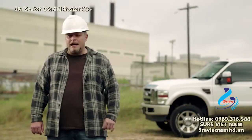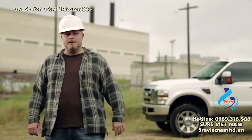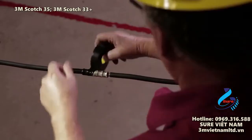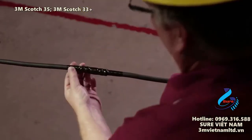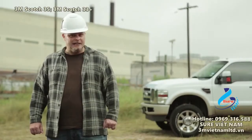For the most critical tasks, Scotch Professional Grade Vinyl Electrical Tapes are man's best friend for getting the job done right the first time. With their freakishly strong adhesion and legendary durability, these tapes make permanent jobs like insulating and protecting electrical connections last and last.